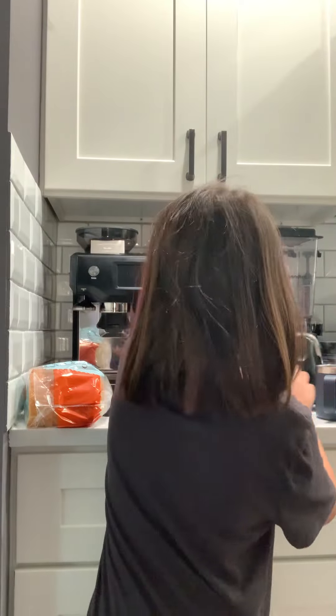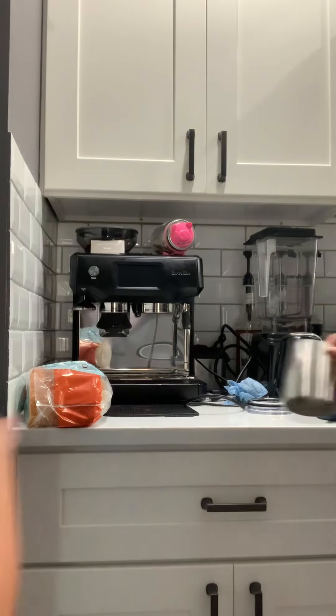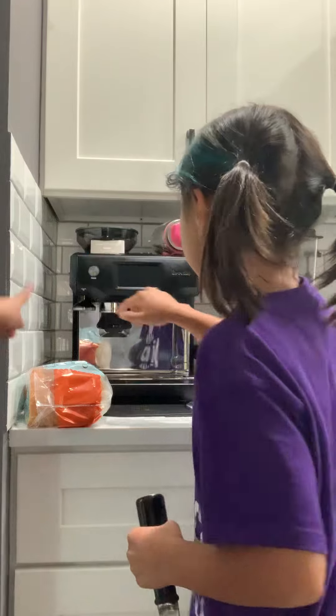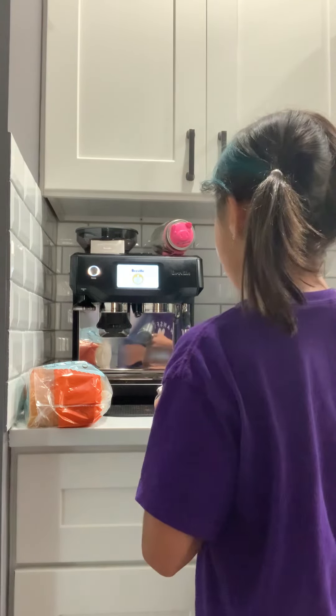Wait, where are the milk? The milk will go in these. There, you see this? You turned it on. It's making a noise right now.